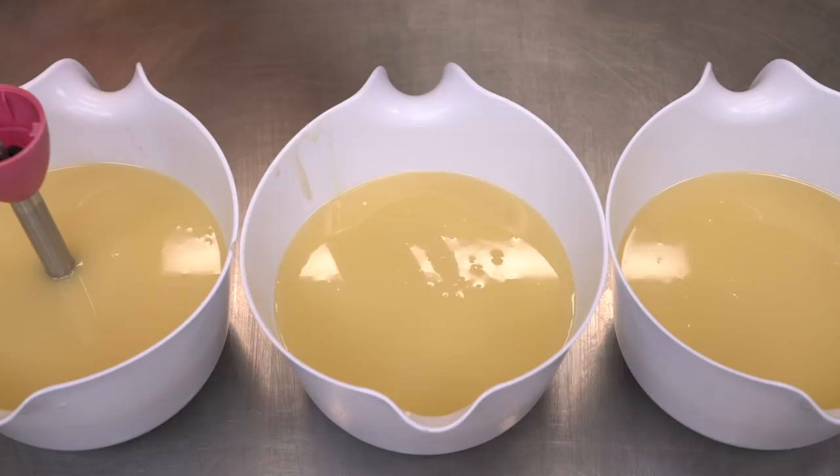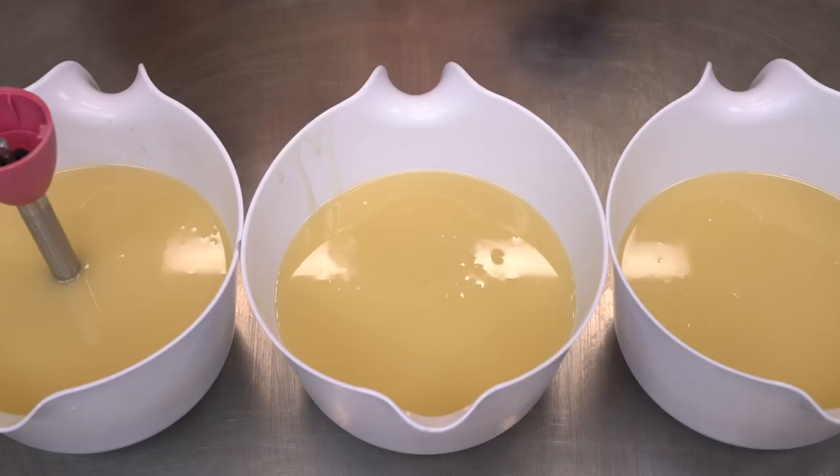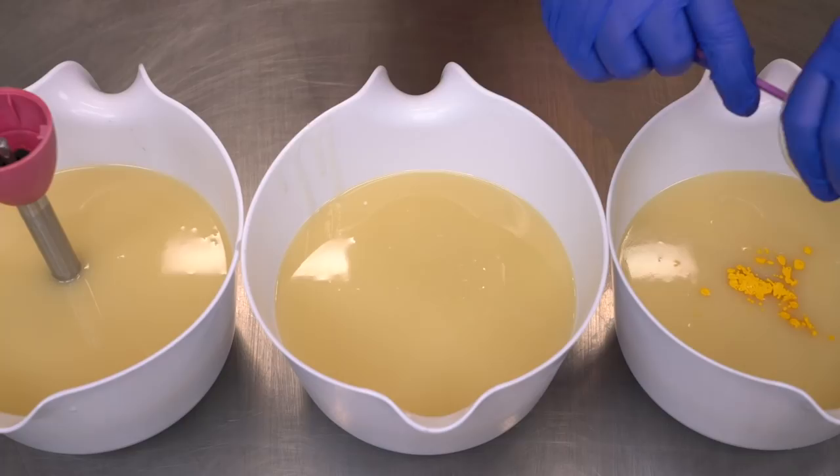All the candy corn fragrance oils have vanillin in them, so it will turn the soap brown. I'm sure they would be really good for candles because candles won't do that, but as far as soap goes, I won't be using candy corn fragrance probably ever, because it's just not really effective for a soap.